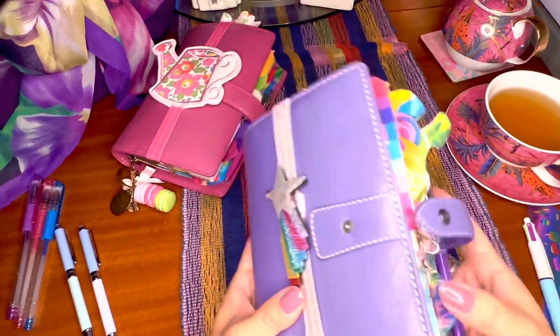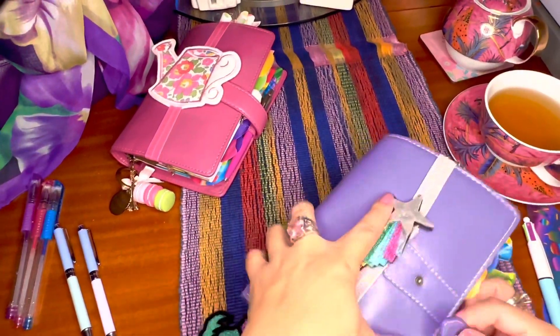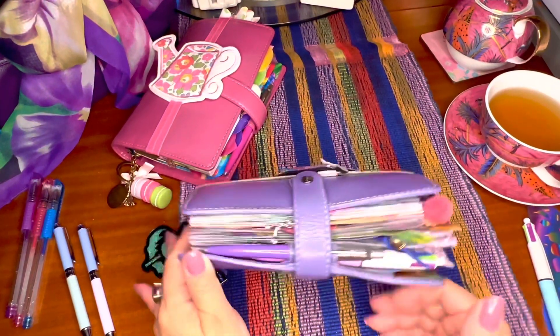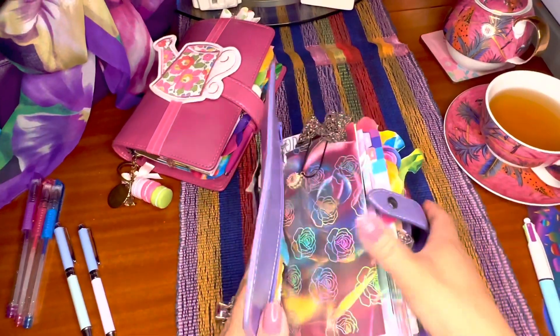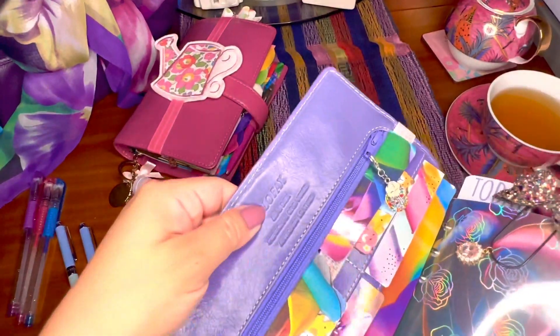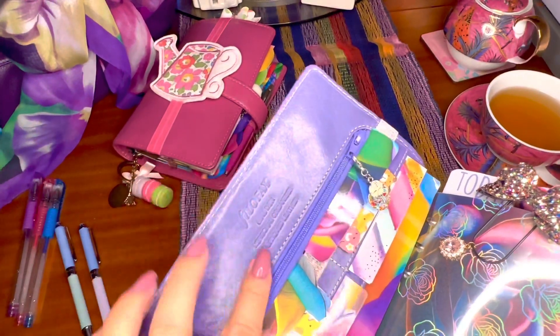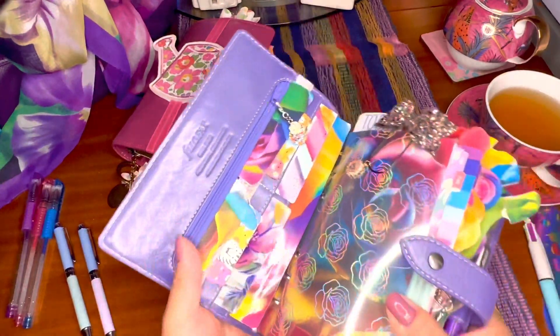This is the thicker Malden that I have and I can still close it — no problem, no effort to it. It says right here: Filofax Malden Personal Organizer, Antique Leather.